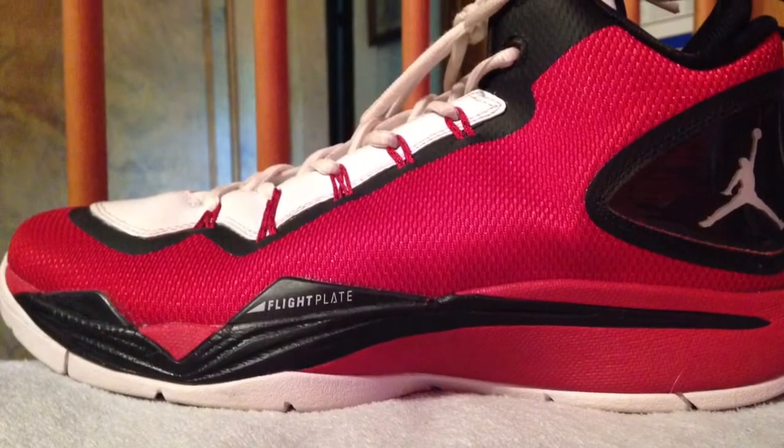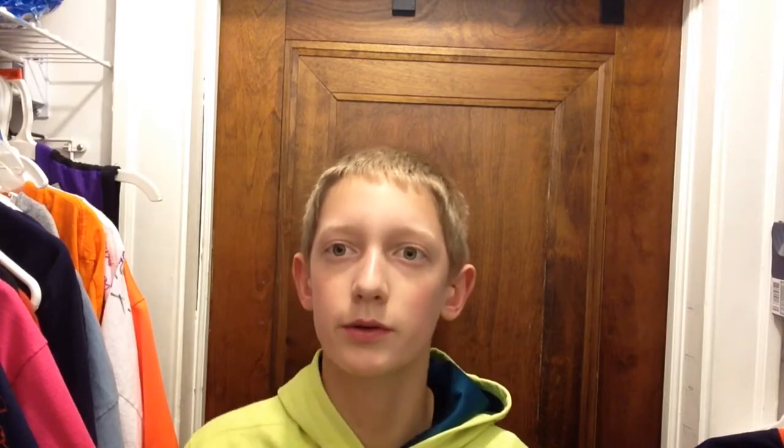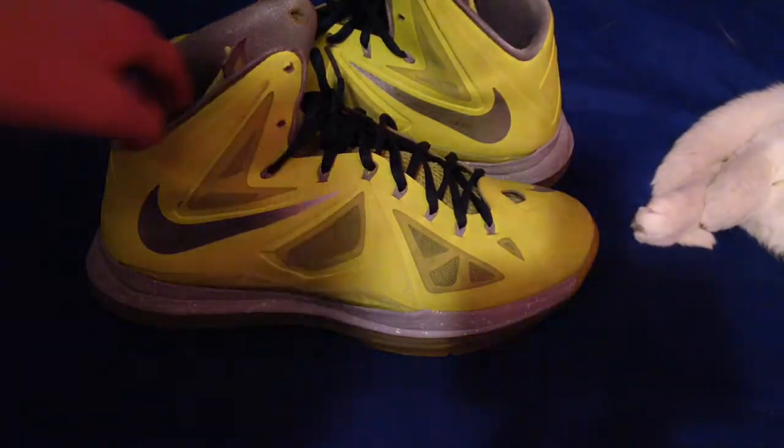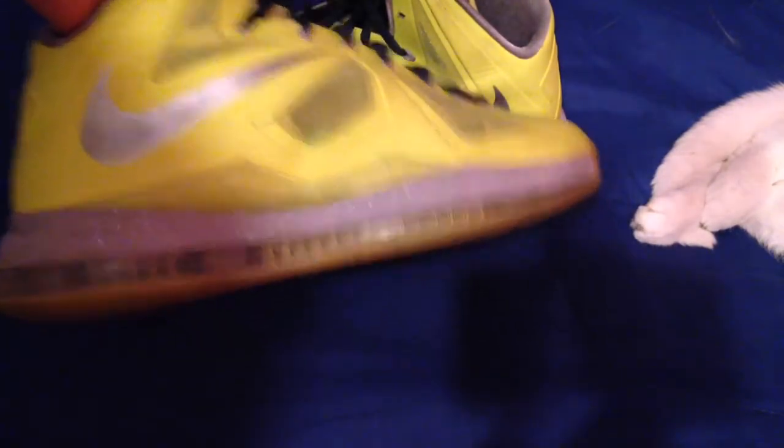My Jordan Superfly 2s — those I traded to my friend. So this colorway that I'll show you here, those are my Jordan Superfly 2s — this is the pair I used to own. They were cool and good for basketball, but I got them off eBay for $40. And I traded those for a pair of LeBrons. They were actually still in decent condition, so I'll show you those right now. So these are my Volt LeBron 10s. I traded those for my Superfly 2s that I just showed you.